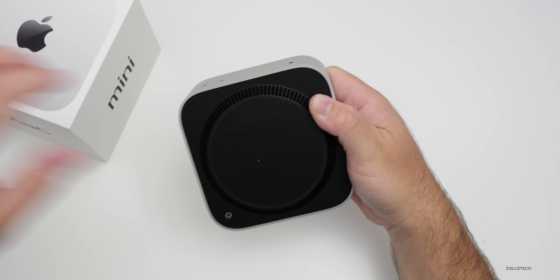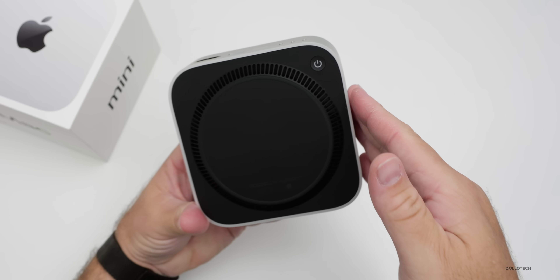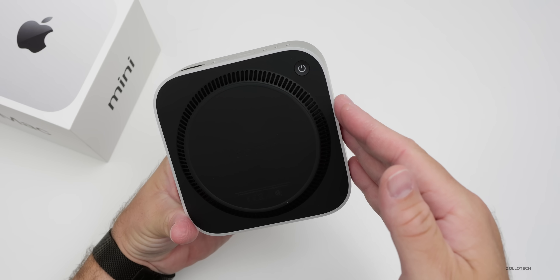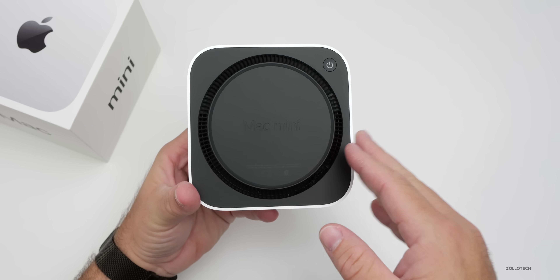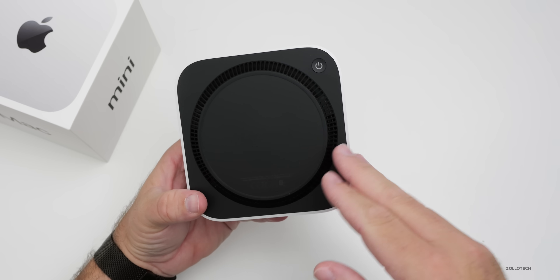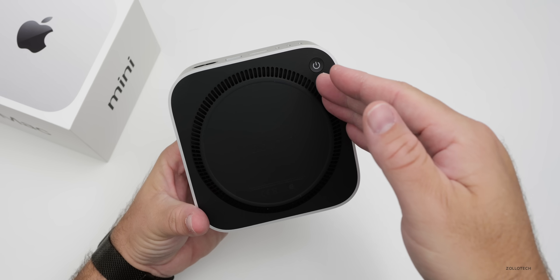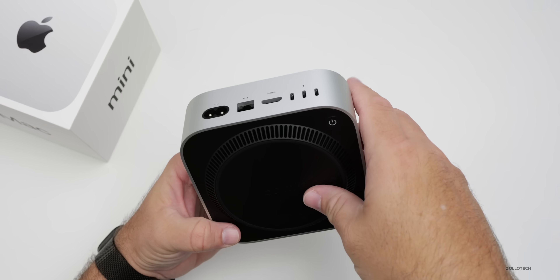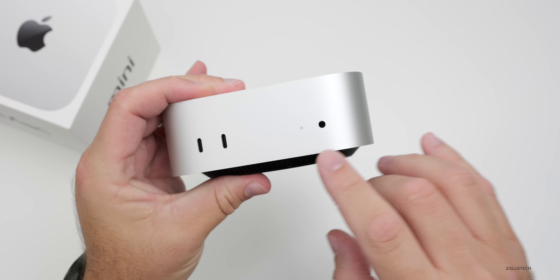Here is the Mac Mini itself. On the bottom we have our power button. Some people have said this is a big deal, but I don't really think it is — you're going to turn it on and walk away, let it go into standby. There's also a vent that serves as both intake and exhaust at the same time.